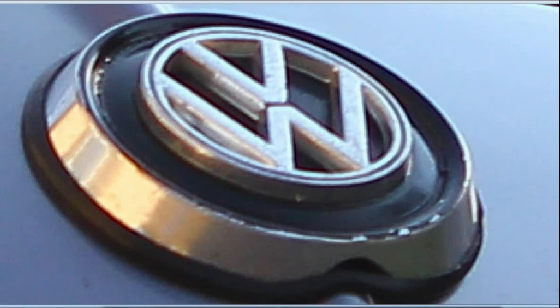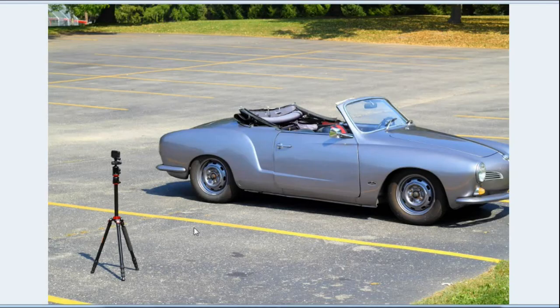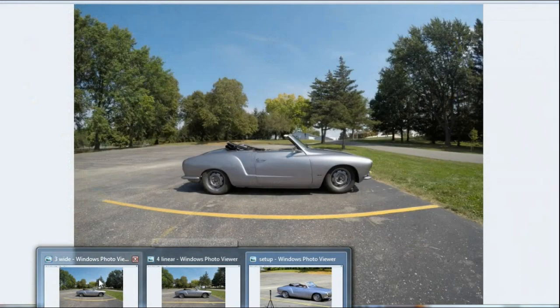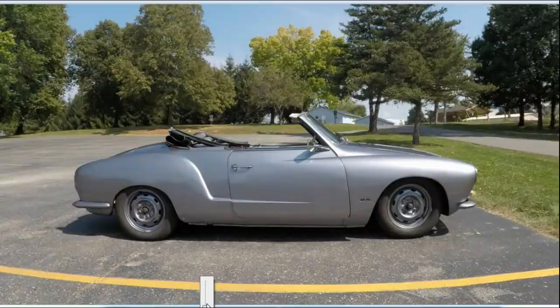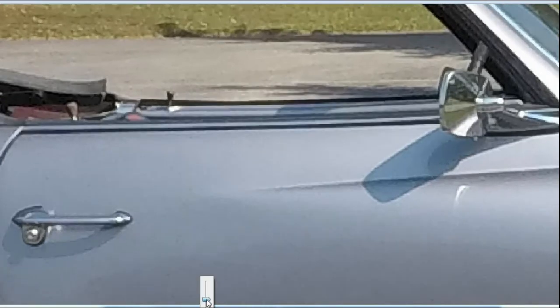The setup I used was a tripod — you can see the distance away from the vehicle that I'm shooting. I did this with photos and also with the 1080 video on all of the settings. Looking at the photos, we'll start with the wide view photo. I'm going to look at this door handle and see how clear it is when I zoom in. If I zoom up to the edge, you can see it's a little pixelated.